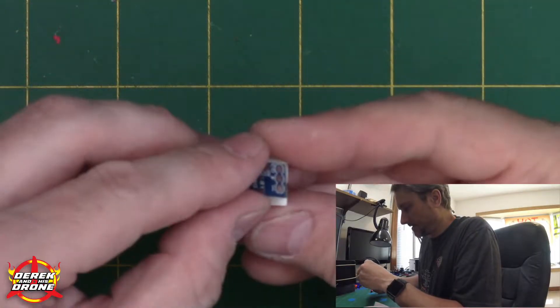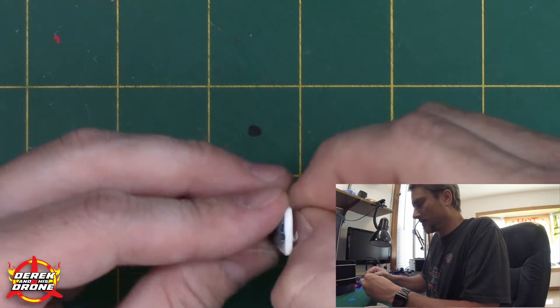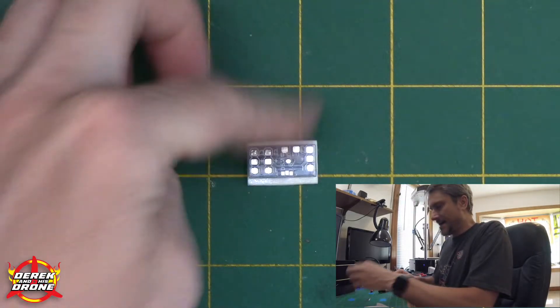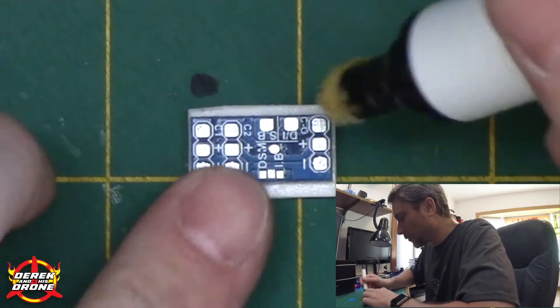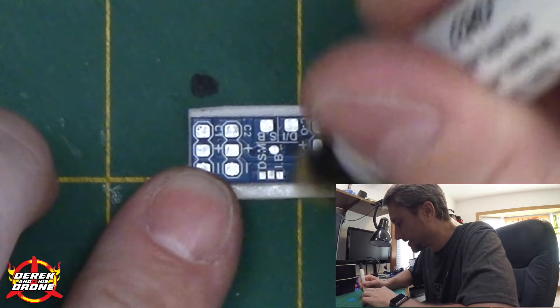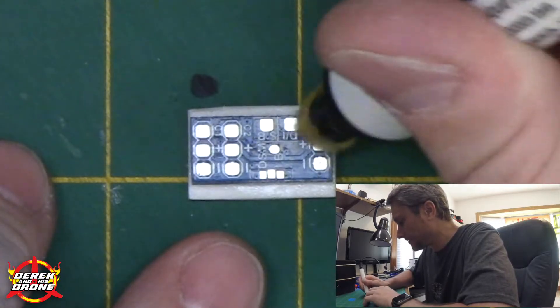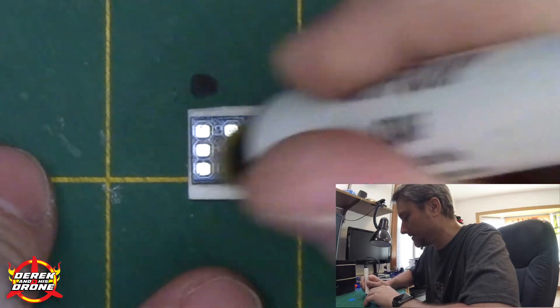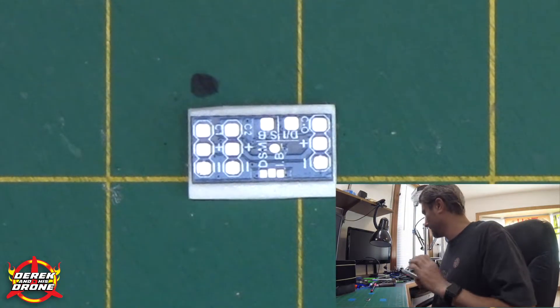First tip for soldering small things: take a piece of double-sided tape, attach it to the back side of whatever you're soldering — this foam tape is good because it gets in between the components — then stick it on your work surface so it's not going to go anywhere while you're soldering. We're going to prepare our pads by applying some flux. It's always a good idea to apply flux whenever you're soldering. This is a no-clean flux pen, so just goop it all on there.